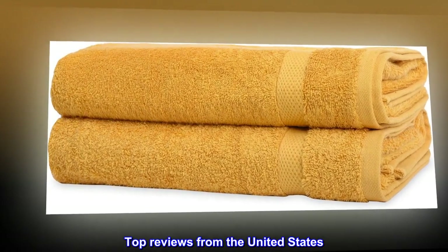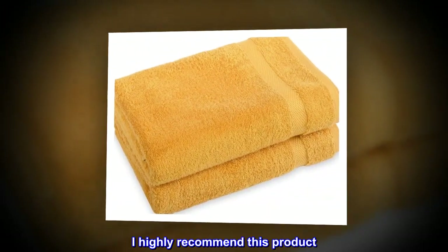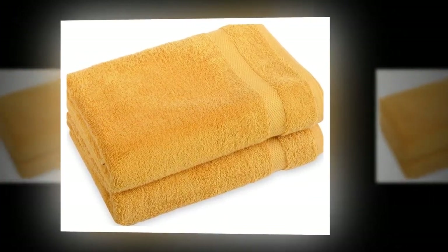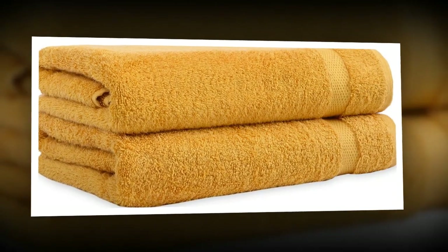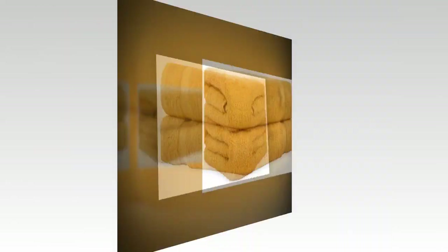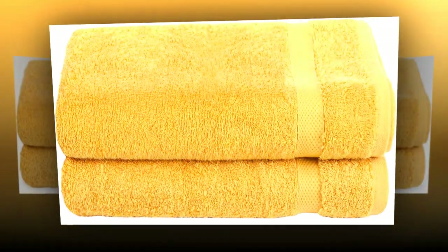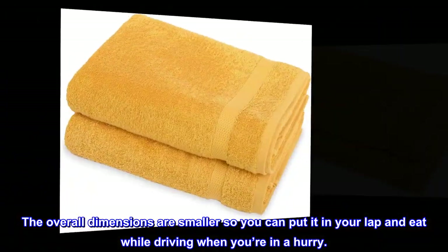Top reviews from the United States. Versatility — I highly recommend this product. It's about $10 cheaper than the one at the truck stops. It has 4 latches to prevent spills. The detachable pan makes it super easy to clean. It has both AC and DC cords so you can use it at home or on the road. The overall dimensions are smaller so you can put it in your lap and eat while driving when you're in a hurry.